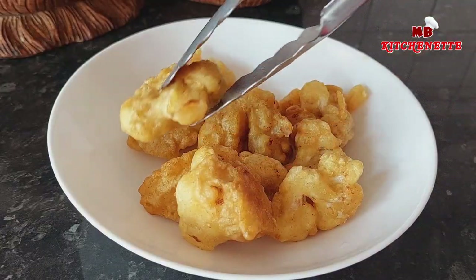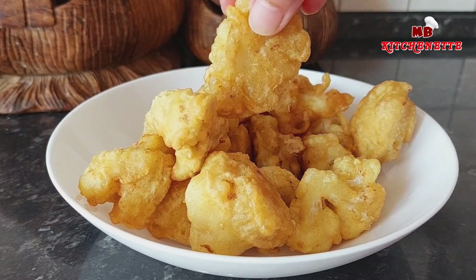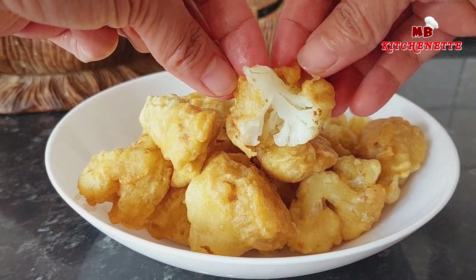These are a delicious vegan finger food, perfect for snacking. Serve while still warm. There you go.